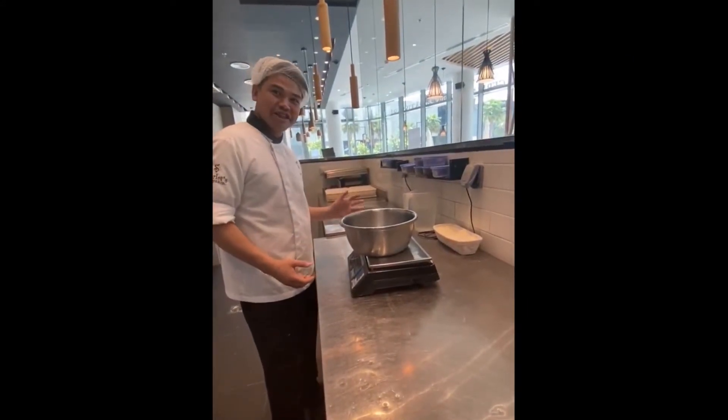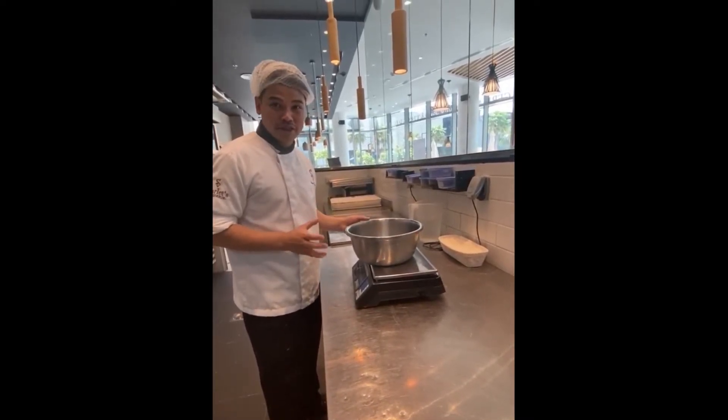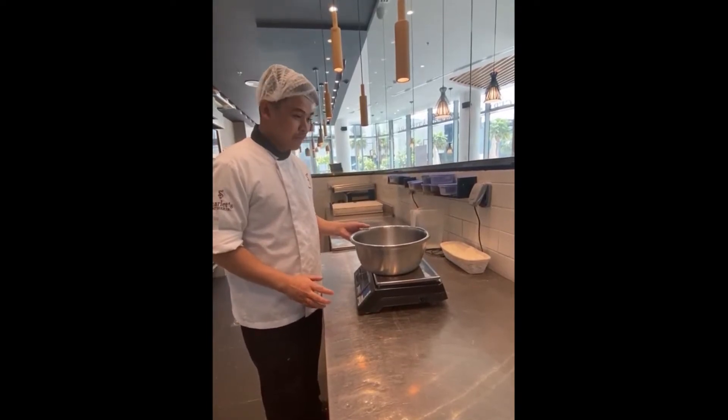Hello guys, we are here in the Starlet Bakery. Today I will show you how to make a poolish starter for our baguette.